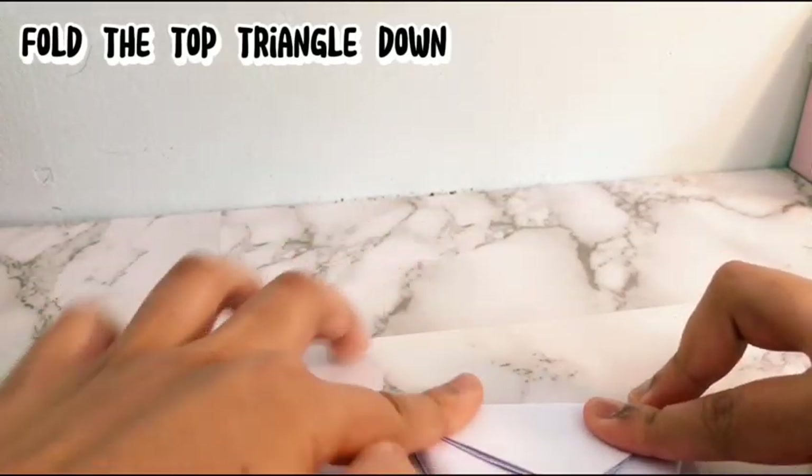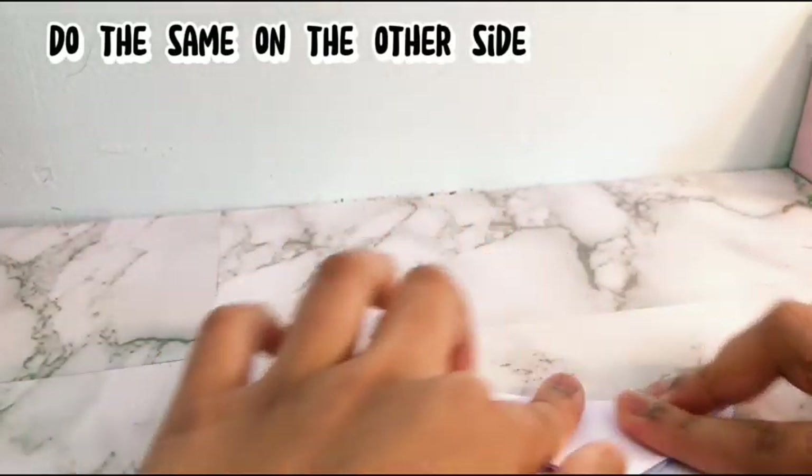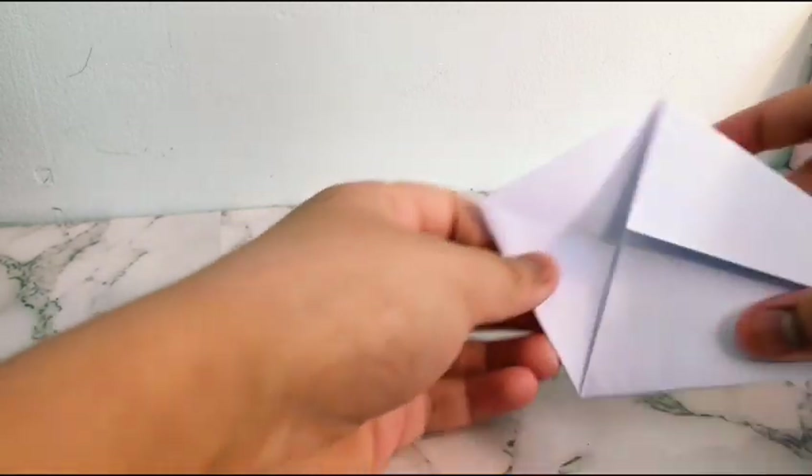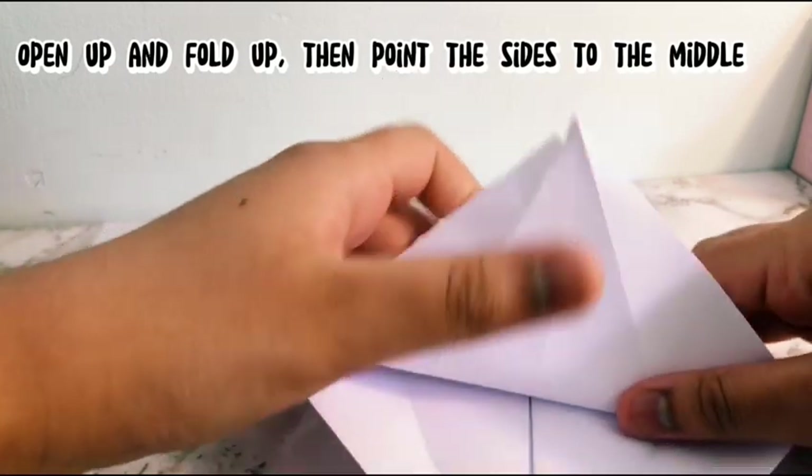Fold the top triangle down, then do the same on the other side. Open up and fold up, then point the sides to the middle.